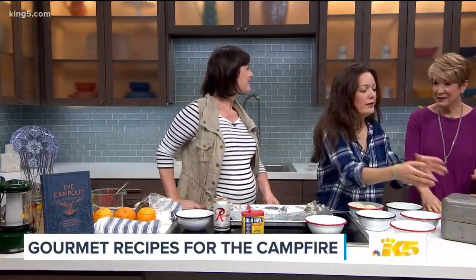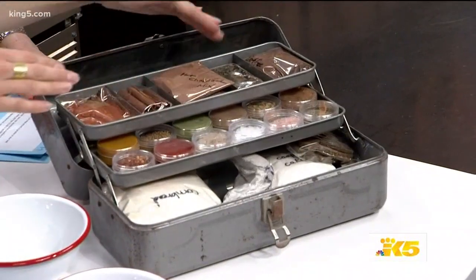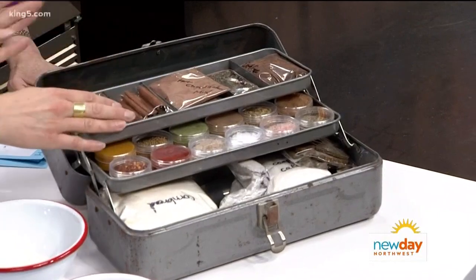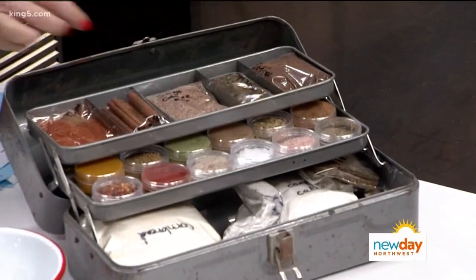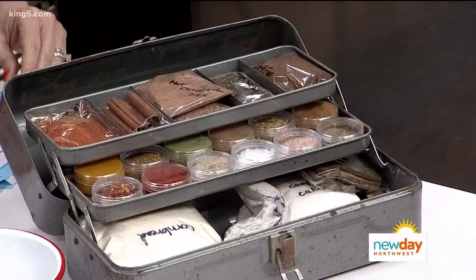So before we leave on our trip, we like to prep our camp cookery kit. At the beginning of camping season you can set this up and you're ready to just put it in the car and go. So it's an old taco box with three tiers. On the top we have your hot chocolate mix, your coffee and your tea for the morning or the evening. We have cinnamon sticks for hot toddies or vanilla bourbon apple cider. We have a few rubs ready to go on your meat before it goes on the fire — like the sage coffee rub for pork chops. Delicious.